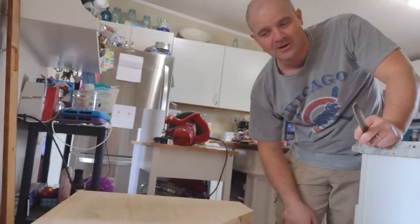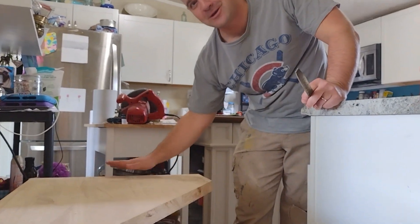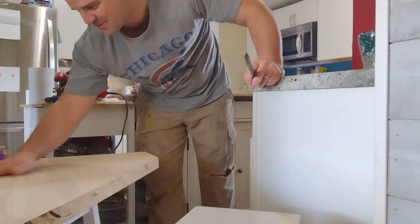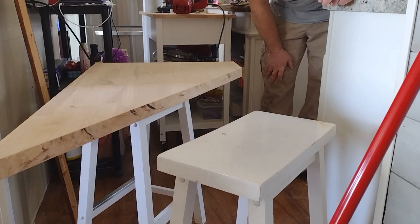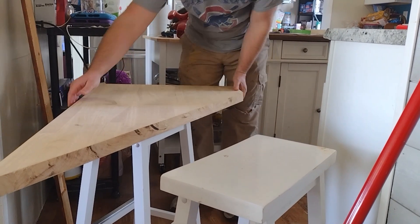Otherwise I'm going to leave that. I am anything but a perfectionist - sometimes the imperfections look cool. What do you think? Interesting. You're gonna make me fix it, sand it maybe? Or do you like it? It's okay. All right, let's see where we are now at least.